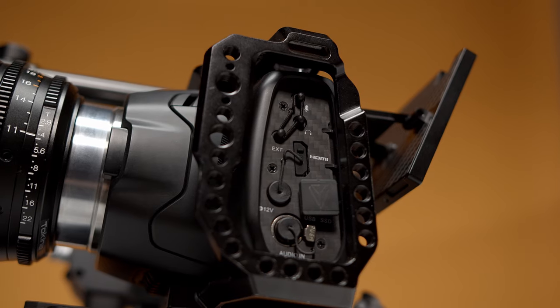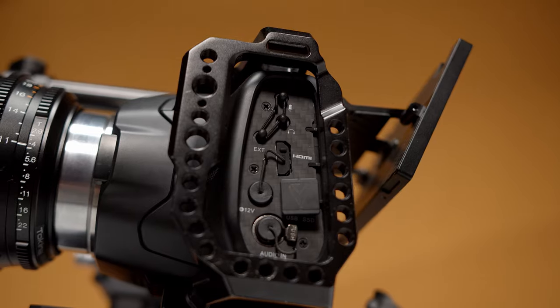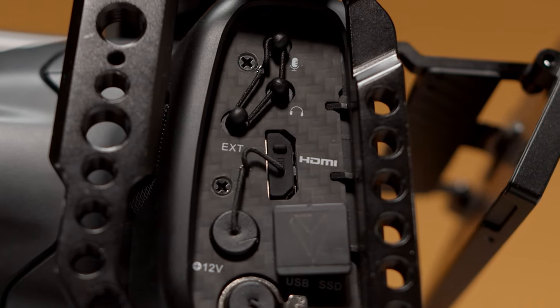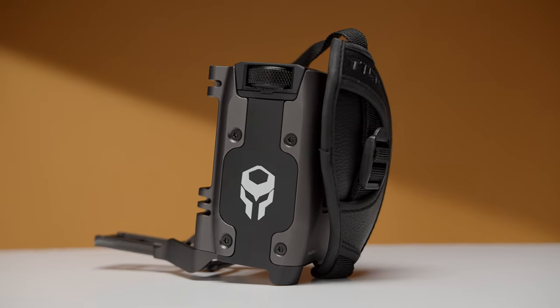They've also totally removed those pesky rubber port flaps and replaced them with a new carbon fiber side panel. Each port has its own dustproof cover, making it a much less clunky design. They also added a new 3.5mm port, which will be used to connect external run-stop hand grips from Tilta.